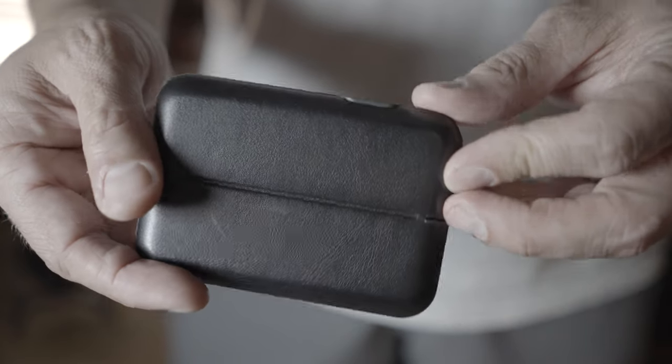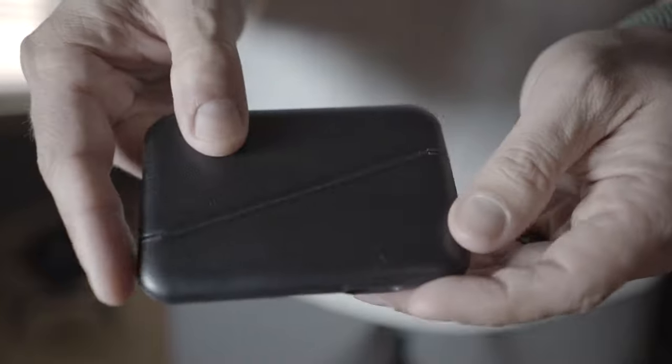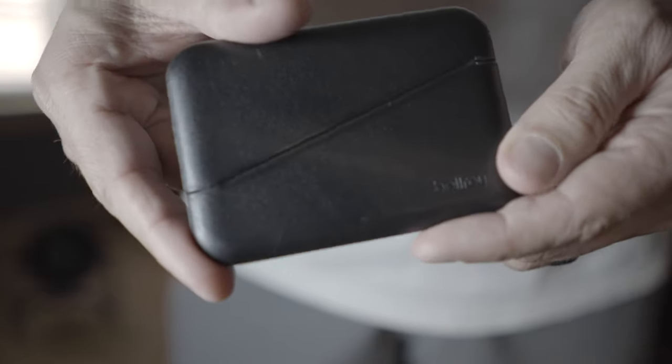Of course it features Bellroy's signature Eco Leather. After just a few weeks of use I've got it really worn in — it feels really soft to the touch and it's really nice.